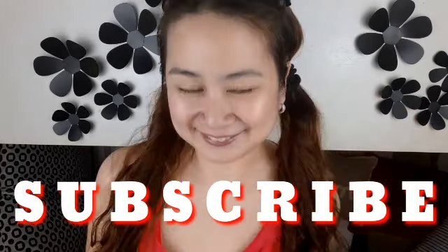Hi guys! Welcome back to my channel. My name is Patsy Nisa. And of course, if you're new to my channel, please make sure to subscribe now and hit that bell.